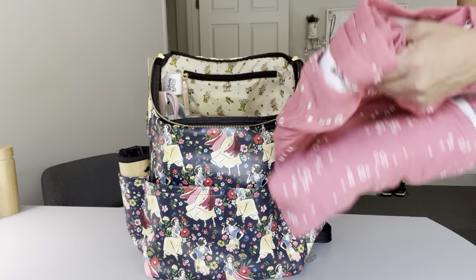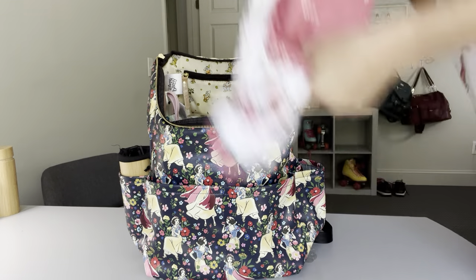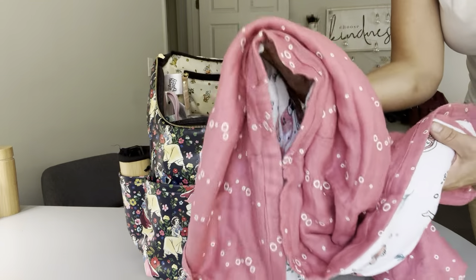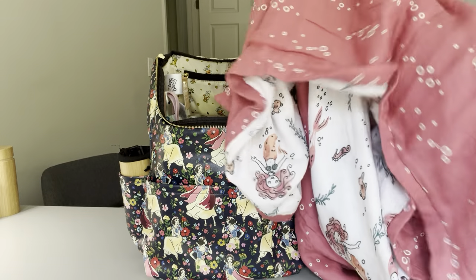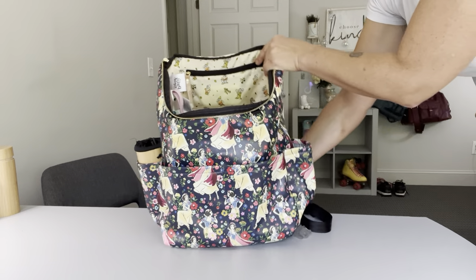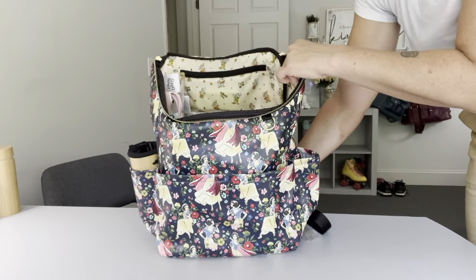Sitting right on top I've got a BB Olay snuggle blanket - we just got these in stock today and unfortunately some are already selling out. These are 48 by 48 inches so they are huge. I love having this on the go - I can lay it down whether we're sitting in the grass or my kids just want a blanket to snuggle with in the car. It's just a really nice blanket to have and it was sitting really neatly right on top.